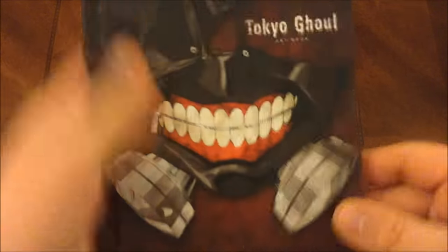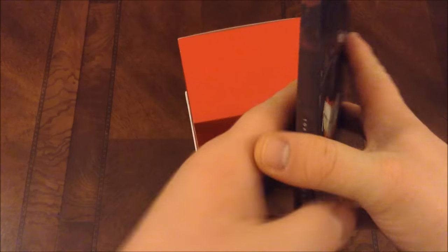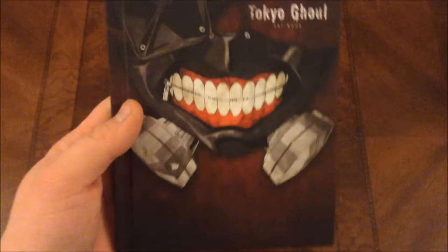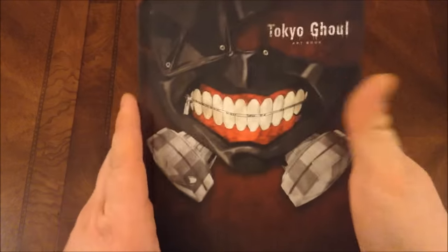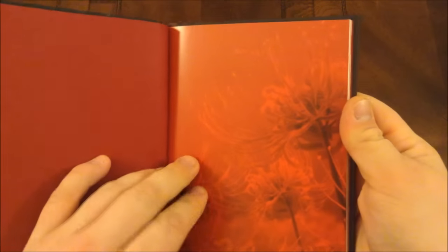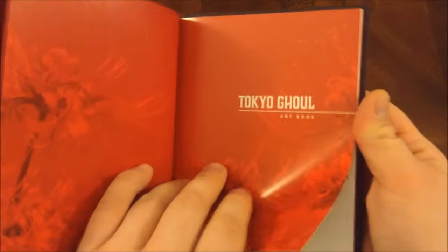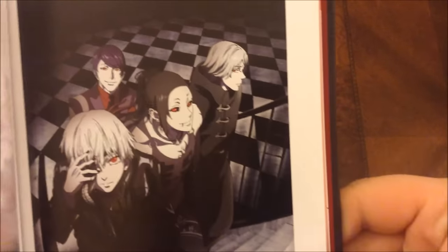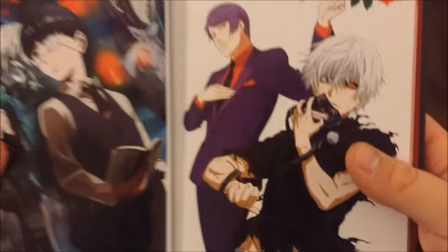Then we have a Tokyo Ghoul art book — just a little teeny art book. This is Tokyo Ghoul art book right there. It's pretty sweet. This is actually what they use as a cover for the limited edition and the standard Blu-ray. So why don't we pop this open. Some more flowers — Tokyo Ghoul art book. Look at that — sweet, gorgeous art.